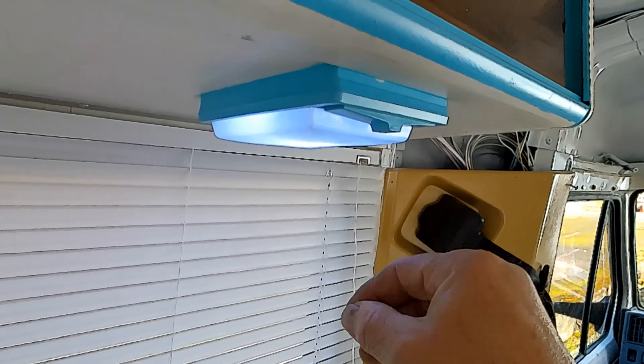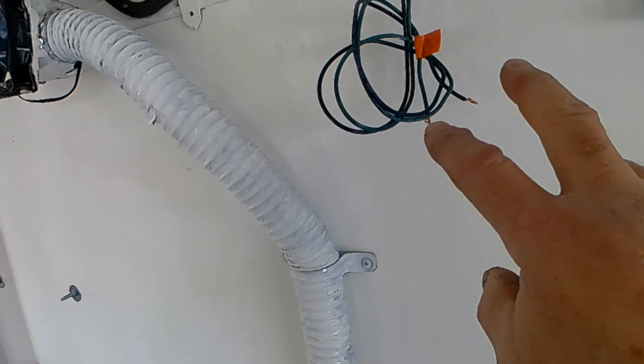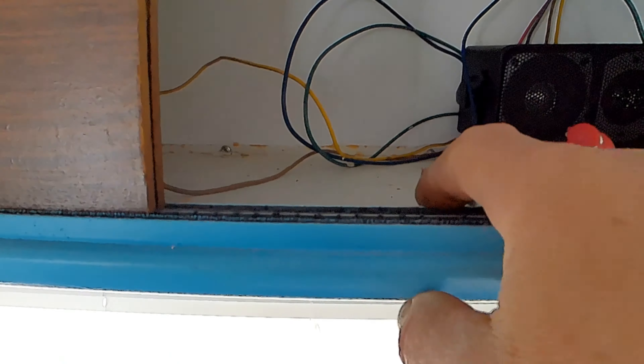Luckily it seemed to work — we've got that light there, we've got 13 volts there, 13 volts here, coming down to this end we've got 13 volts on that wire and 13 volts on this wire.